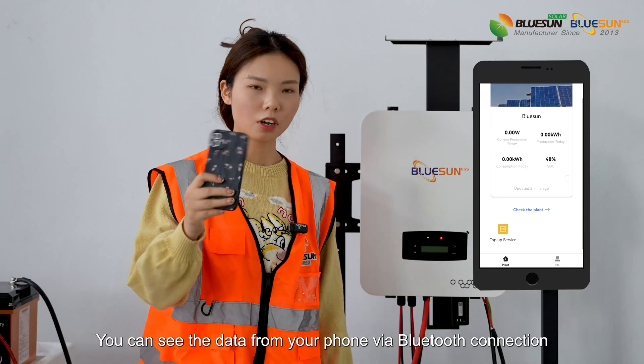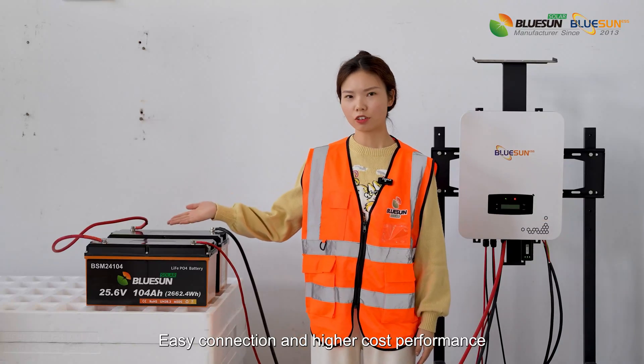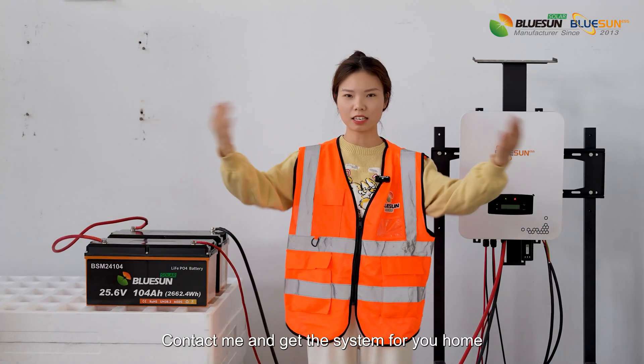You can see the data from your phone via Bluetooth connection — easy connection and higher cost performance. Contact me and get the system for your home.